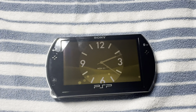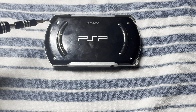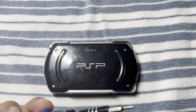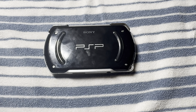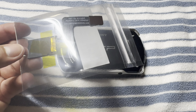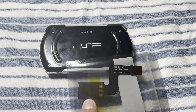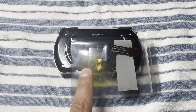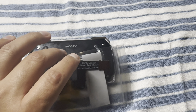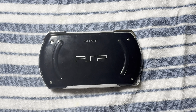Without further ado, we're gonna start by removing these four screws in the back using a screwdriver meant for devices like this. This is the adapter we're gonna be using — it's going to go in that one slot I just showed you. This is an SD card reader and we're gonna be using that to expand the storage.